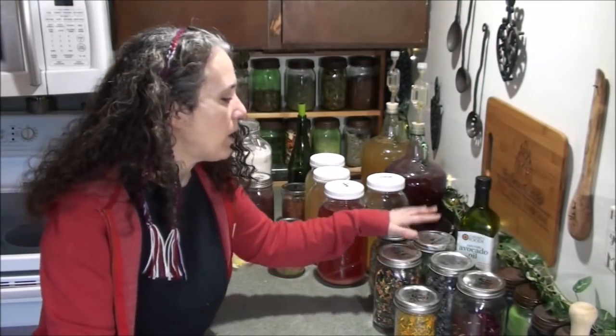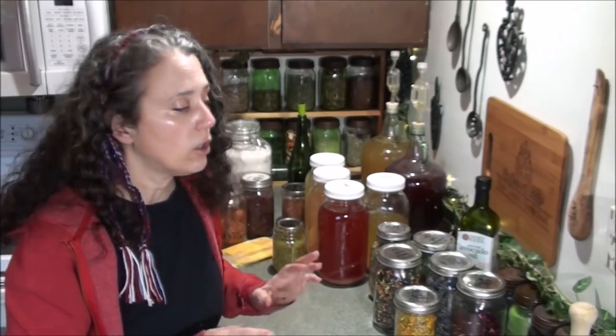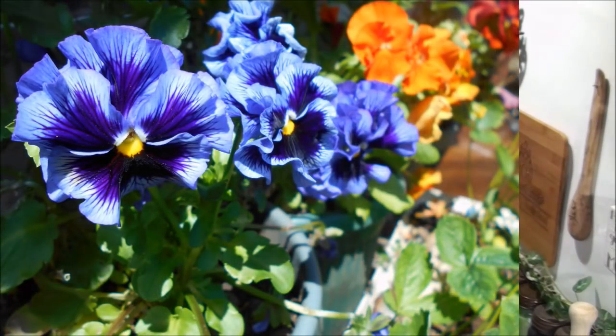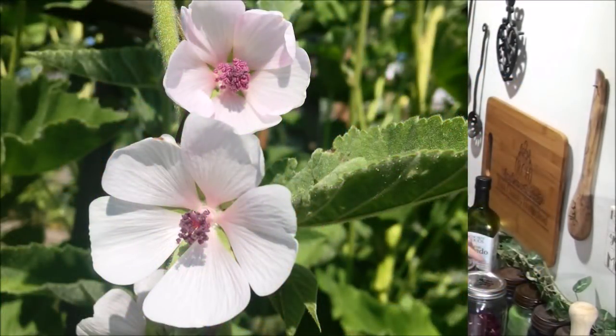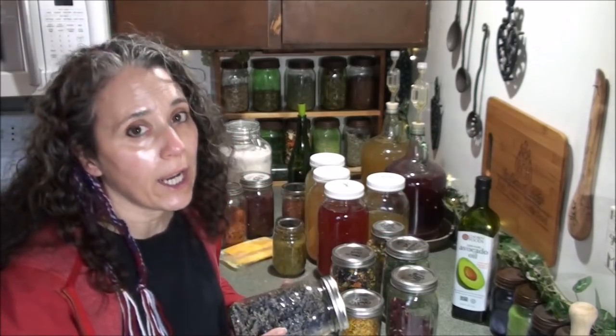Moving on — all this stuff you see here is because I need to get another batch of my floral-infused oil going for my skin cream. I'll link to the how-to video on making herb-infused oil at the end of this video. Commonly I use pansies, and all these herbs are from my own garden: calendula flowers, marshmallow leaves and flowers, rose petals. I grow them all, dehydrate them, and then use them in the oil. You really want to use dehydrated herbs when infusing an oil, not fresh ones — that's really important.